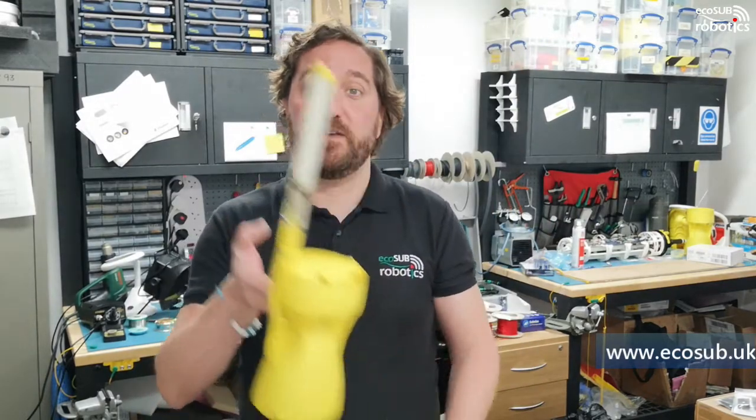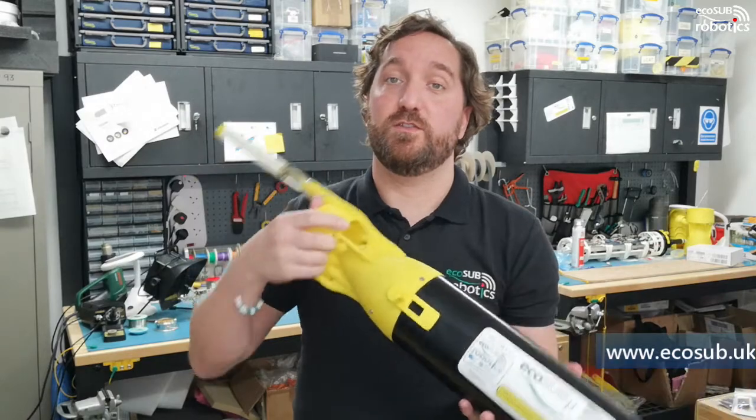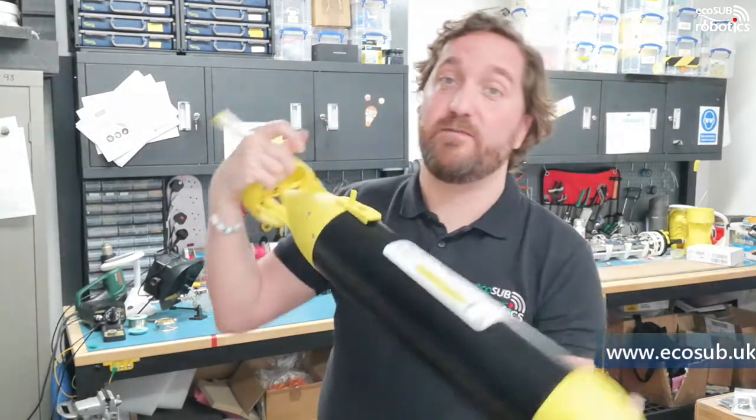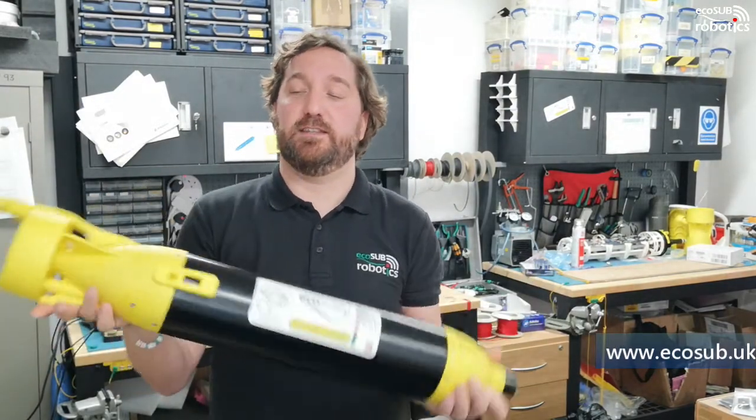For launch and recovery, this is an incredibly simple vehicle to work with. You can literally drop it in over the side. To recover, either grab it by hand or you can just use a boat hook to lift it up out of the water. Very simple vehicle to work with — using autonomous systems doesn't get much easier than this.